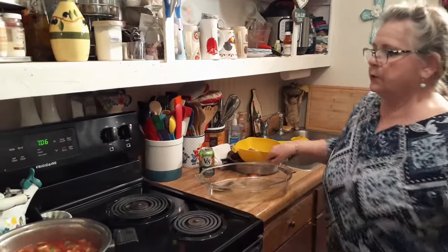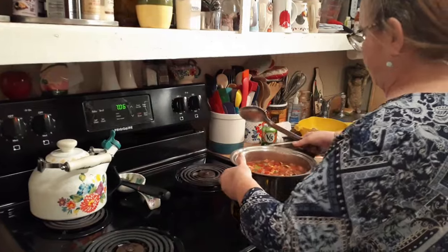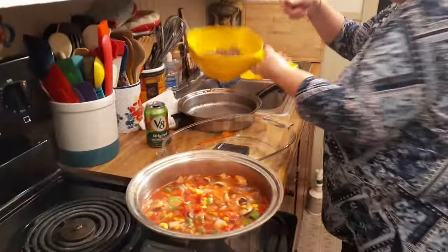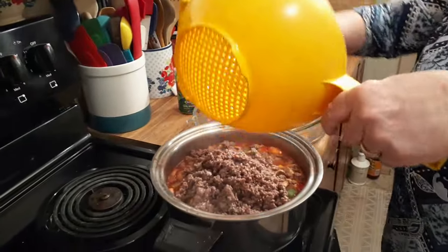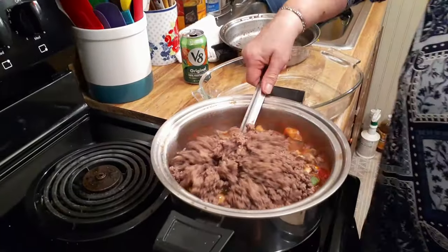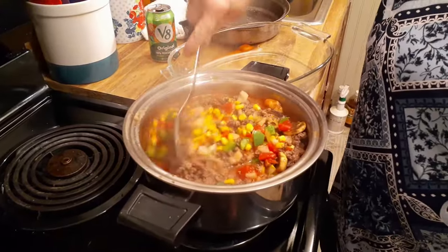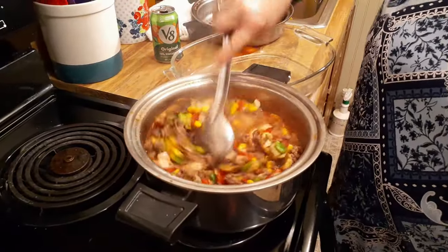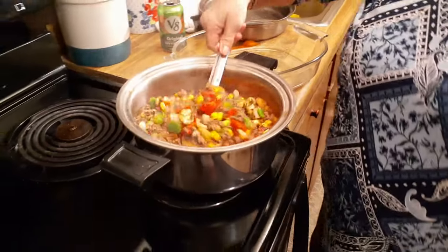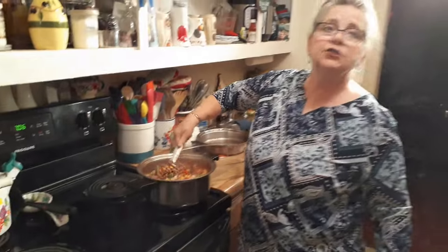Now let's turn this off and put the burger in there. It's almost like a beef stew. No, it's not — you use chunks of beef for beef stew. This is hamburger. It's goulash — you mix all kinds of stuff in there and make it some goulash-y good.